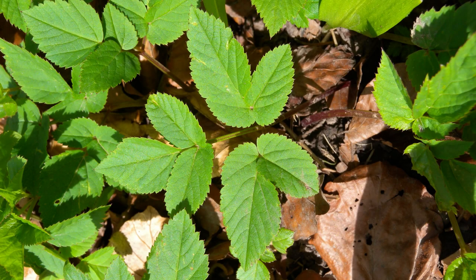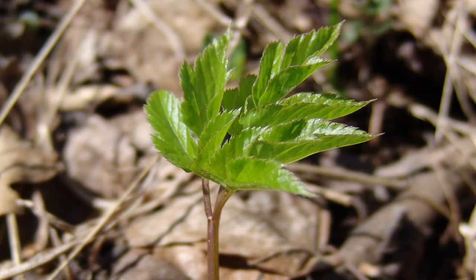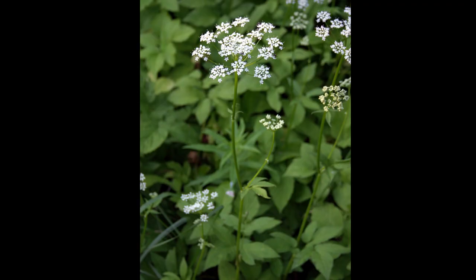Hello and welcome to this video about Egopodium podagraria, commonly known as ground elder, also sometimes known as goutweed or bishopweed, depending on where you are in the world. It starts to appear in spring with bright green shoots like these, and as the season progresses it gets darker and starts to look more like this, eventually flowering in late spring and early summer.